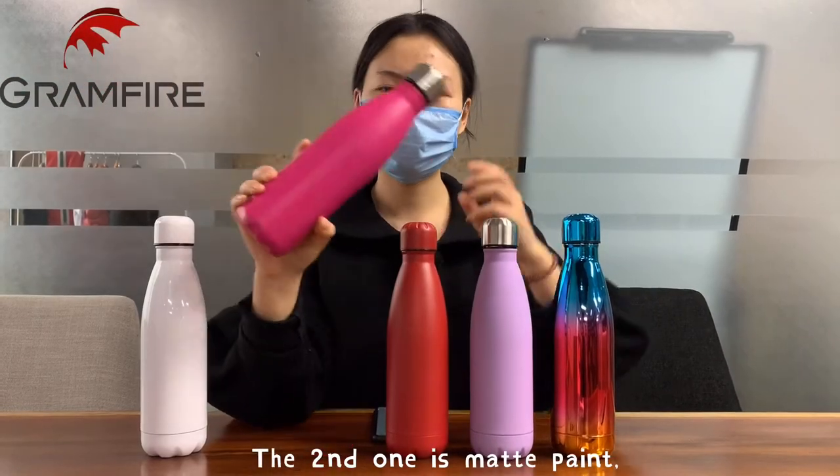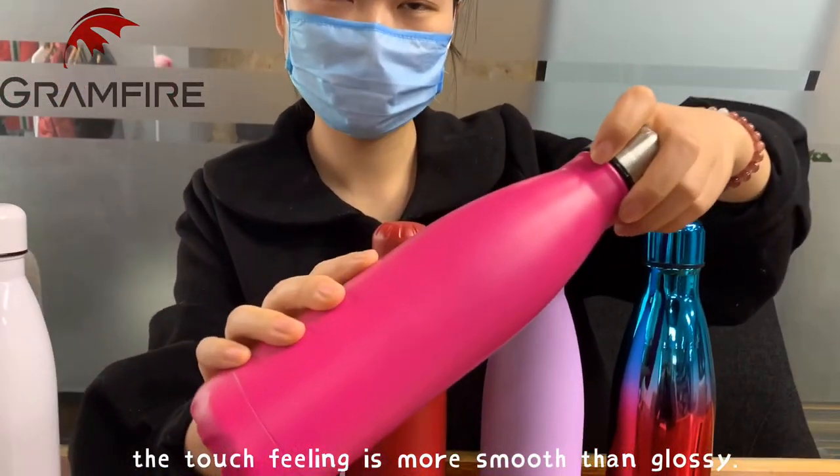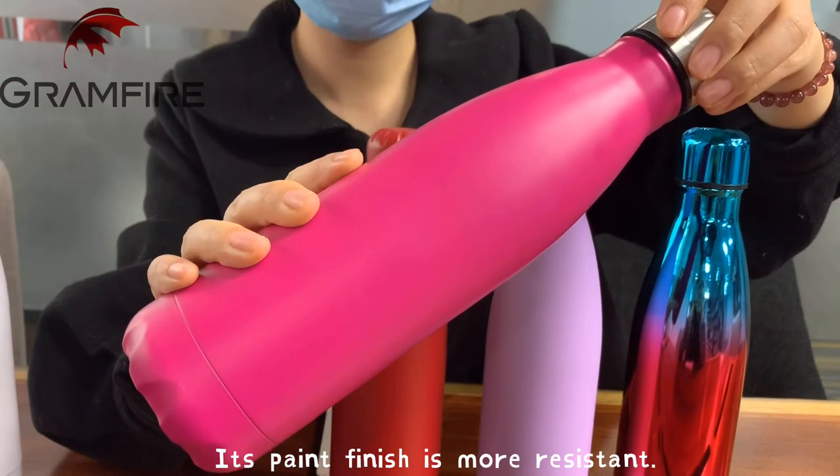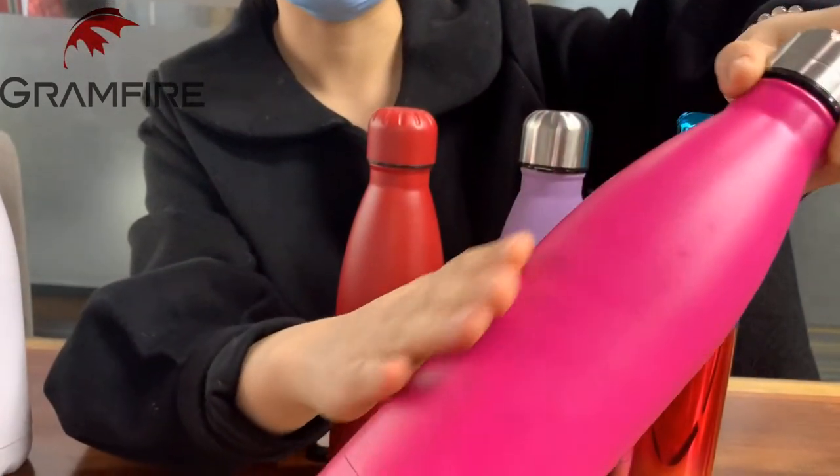The second one is matte paint. The touch feeling is more smooth than glossy and its painting finish is more resistant. You can see it.